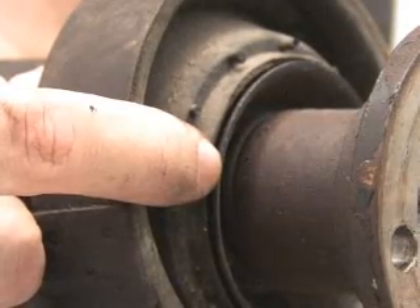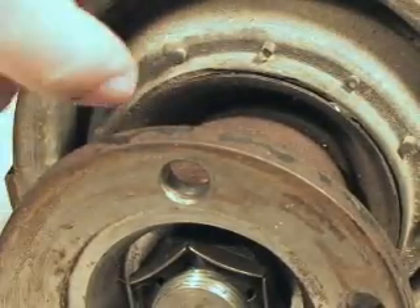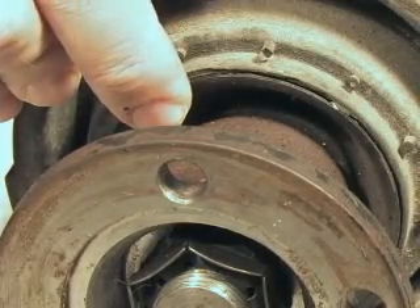In order to actually remove the bearing from the drive shaft you'll need to use a hydraulic press or some other sort of large bench vise in order to press the bearing off. If you don't have access to these tools you can usually take it to your local shop and they'll do it for an hour or two's worth of labor.